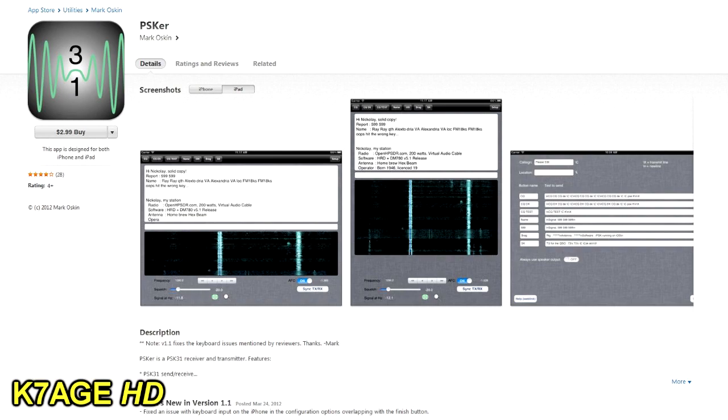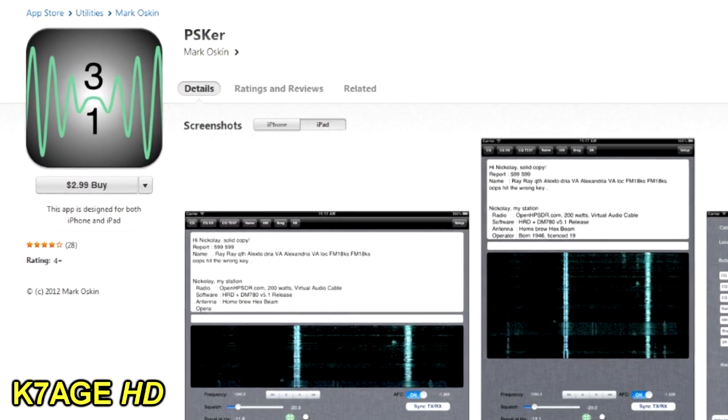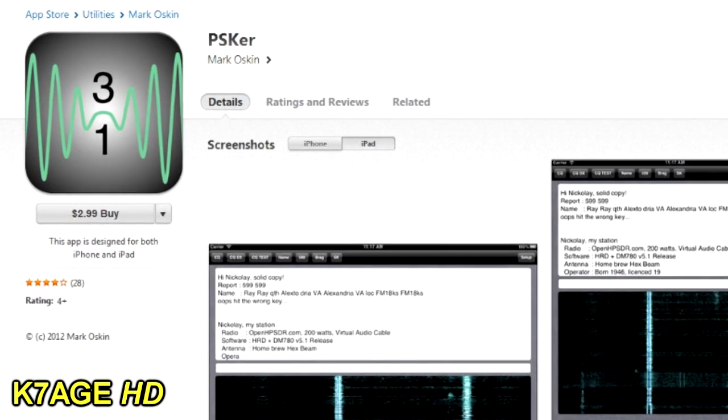I was playing with my iPad the other day and I realized I had PSK-er by Mark KE7SCH. He has an app available on the iTunes store — PSK-er for $2.99 — and it allows you to do this same thing. In fact it also transmits if you do an interface, but I'm just going to show you that you can put this by your radio and be receiving PSK-31 in seconds.